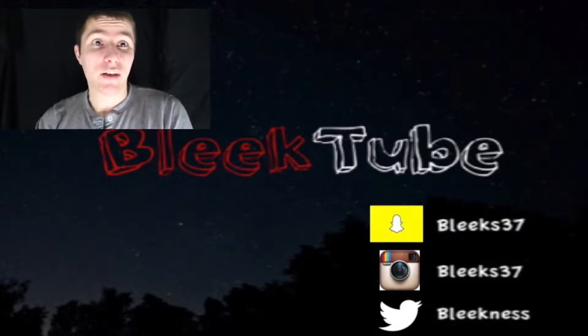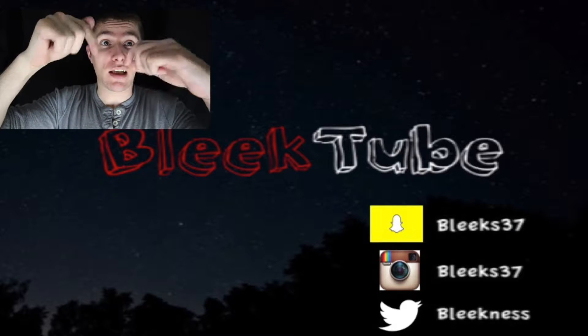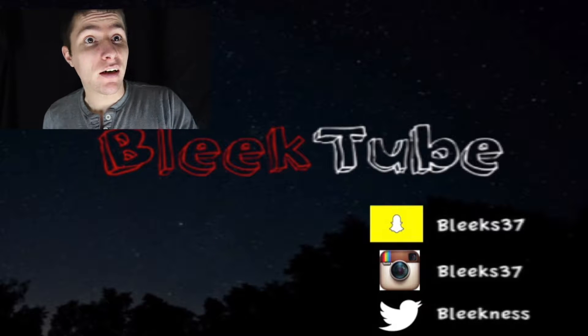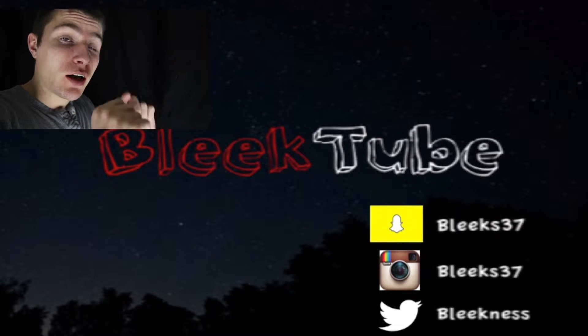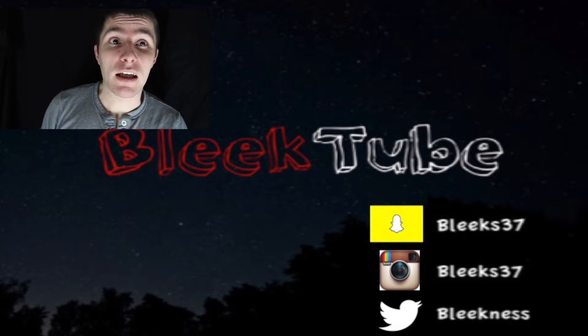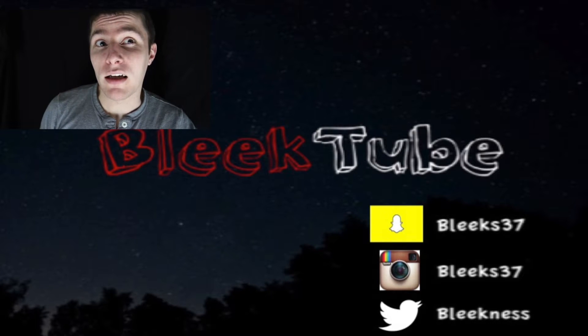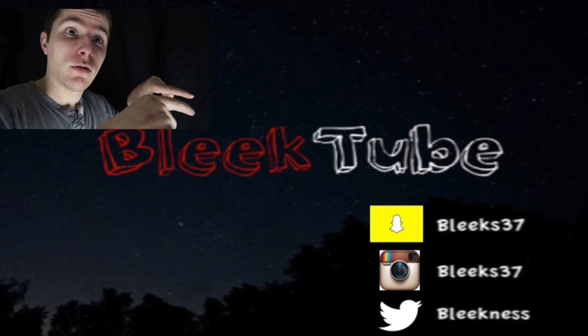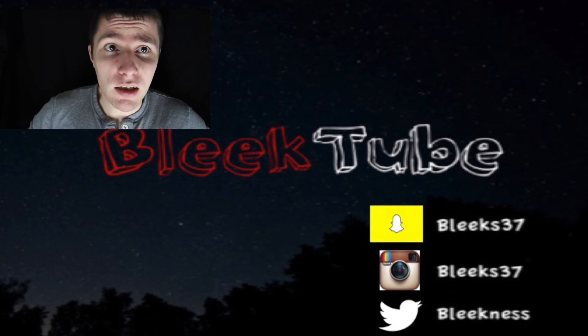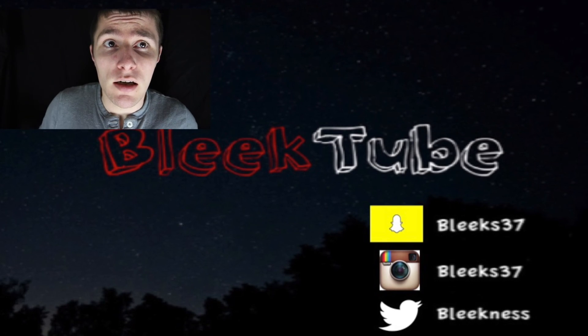Hey, thanks for checking out my video. If you liked what you saw, make sure you hit that subscribe button below for my latest and greatest content. Check out the last video in the info box. You can also find my Instagram, Snapchat, and Twitter down below. Hit that like button, leave a comment, and I'll check back with you guys on the next one. See ya!